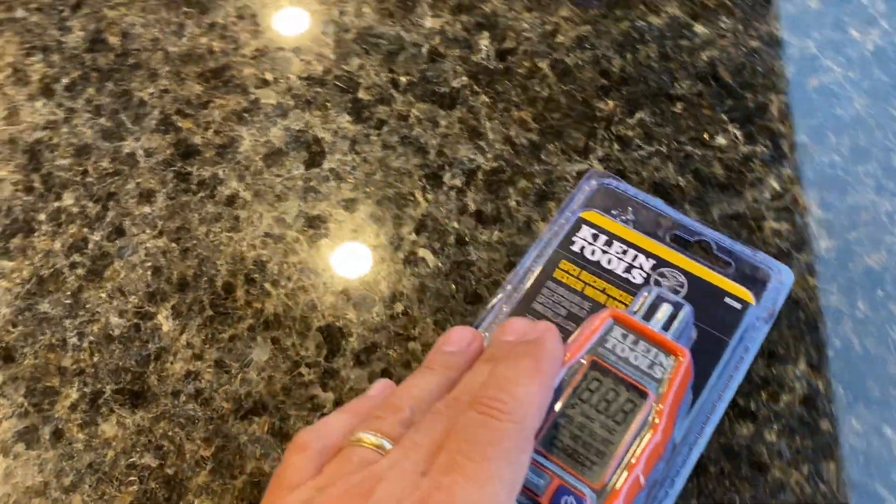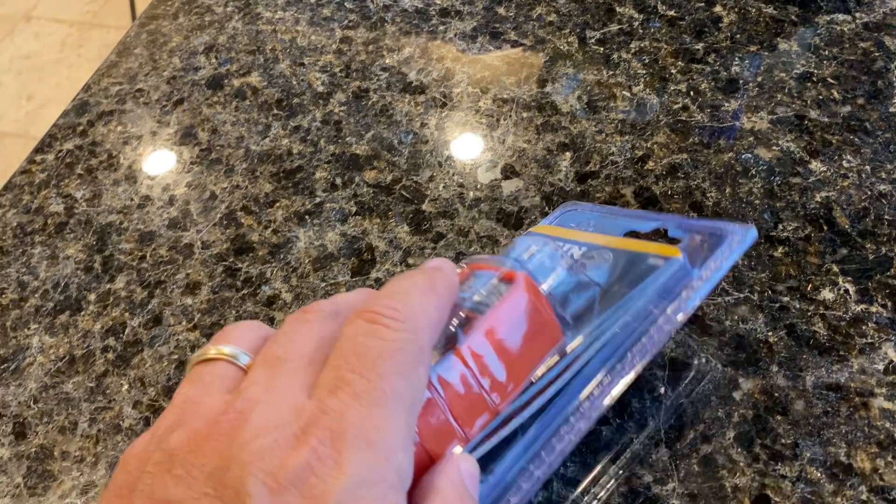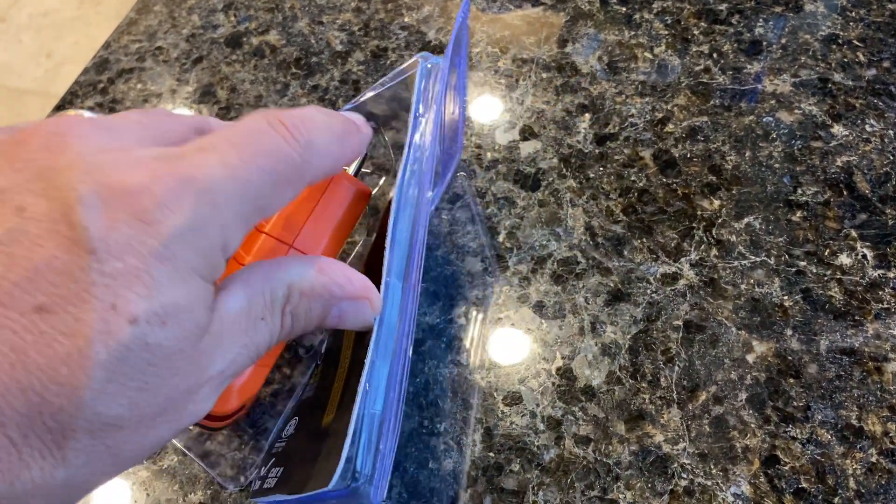I went and bought one of these Klein Tools GFCI outlet testers because a couple of the outlets at my house just aren't working and I'm trying to diagnose what is going on with them.